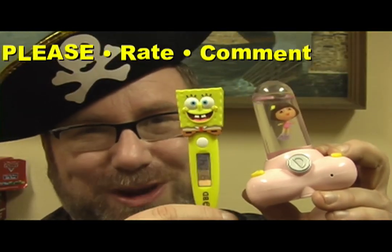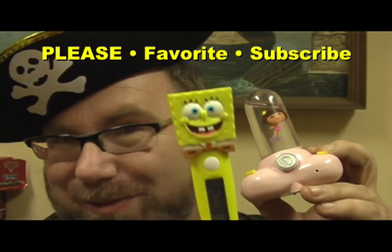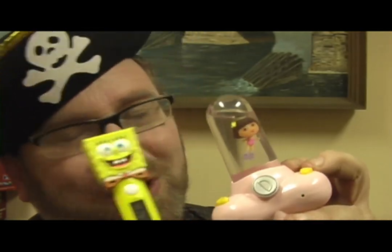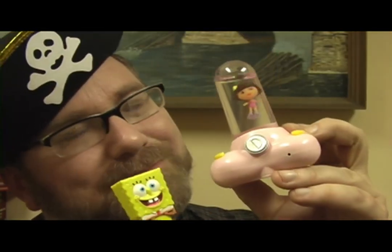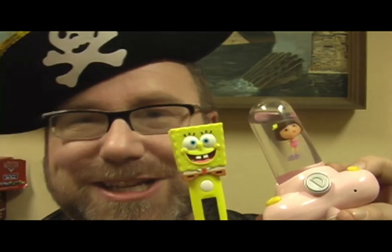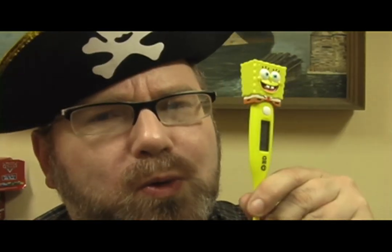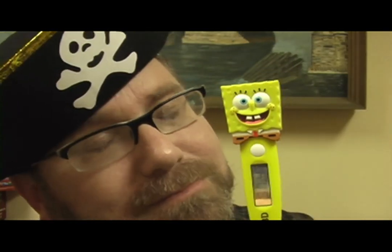Which of these two do you think is the worst toy of the decade — the SpongeBob rectal insertable thermometer that sings and smiles while it's shoved in there, or the Dora the Explorer Aquapet, which I also reviewed? Maybe I should review the Dora the Explorer version of this. Is there any deep, dark cave that Dora the Explorer isn't afraid of exploring? If you liked my review of the SpongeBob rectal thermometer, check out my channel Jeepers Media — I have hundreds of cool, funny, bizarre, and naughty toy reviews. I think you'll enjoy them. Thanks again.